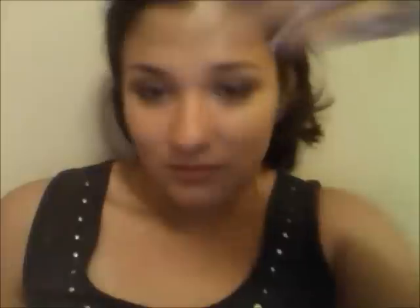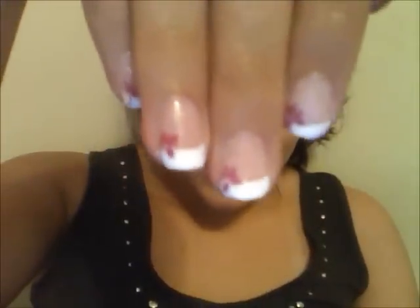I think that this design is so simple and very cute and it can be worn like anywhere — it's fancy and classy. And I did the french tips myself so I feel so accomplished, and you don't have to add this little purple flower; it's just what I prefer to do. The nails looked cute even without the purple flower.